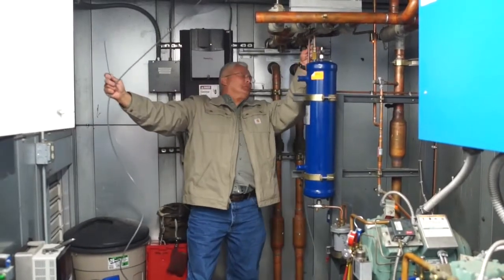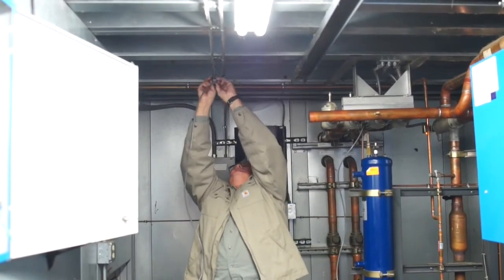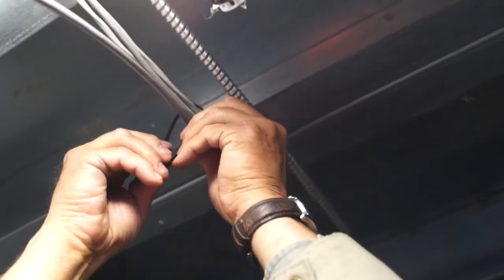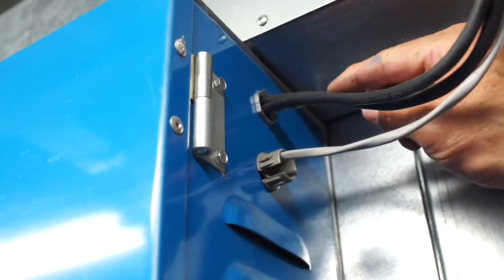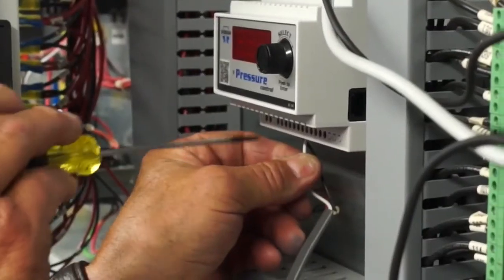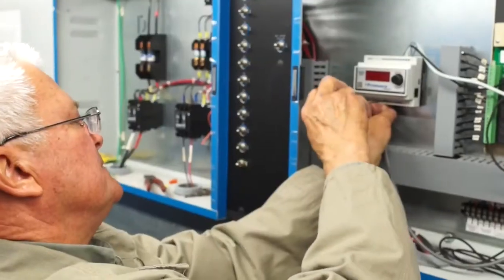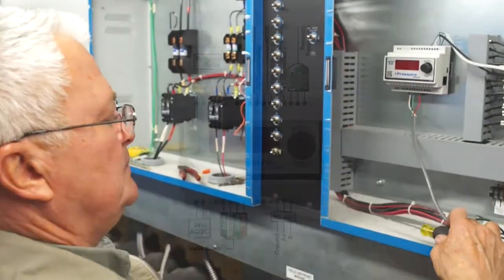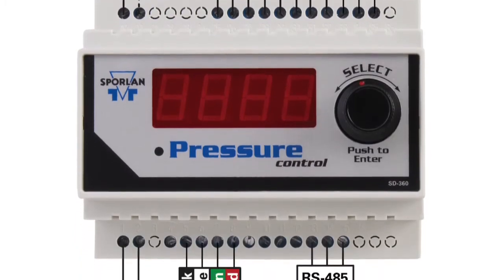You're now ready to wire the CDS valve. Route the conversion kit cable to the appropriate control panel. Prevent damage to the cable by using grommets or strain reliefs whenever the cable passes through the panel or any metallic bulkhead. Take care that the cable routes avoid hot pipes or sharp edges and make sure to properly support the cable throughout the route. Connect the four cable leads to the Sporlin pressure or temperature control, or to a suitable third-party control or interface board. Refer to the control manufacturer's recommendations for the correct wiring sequence.